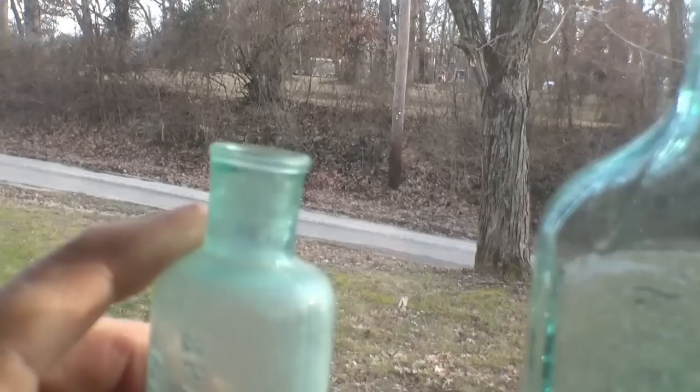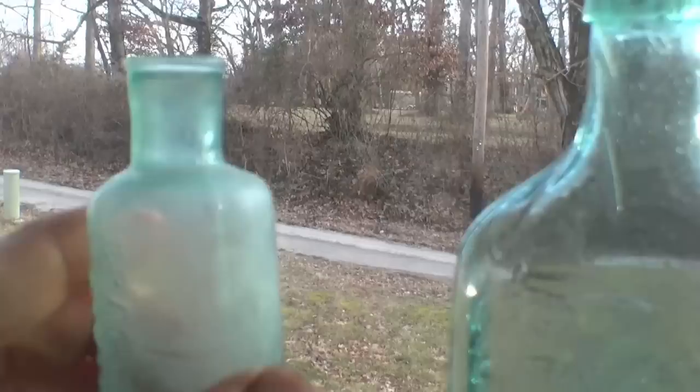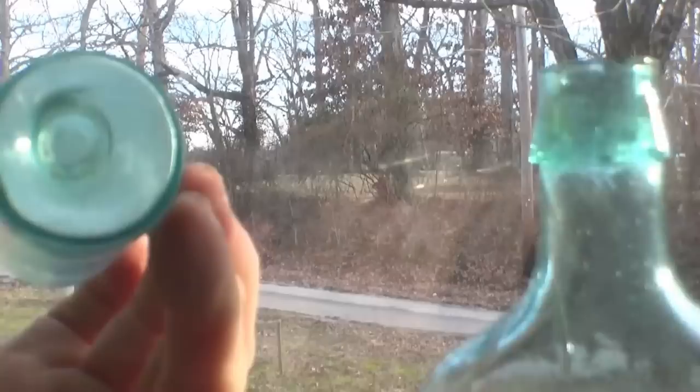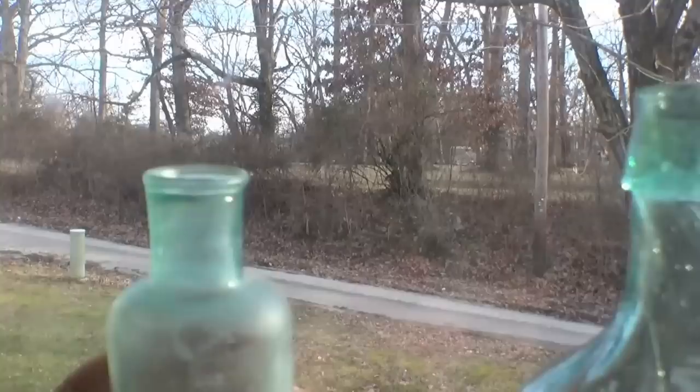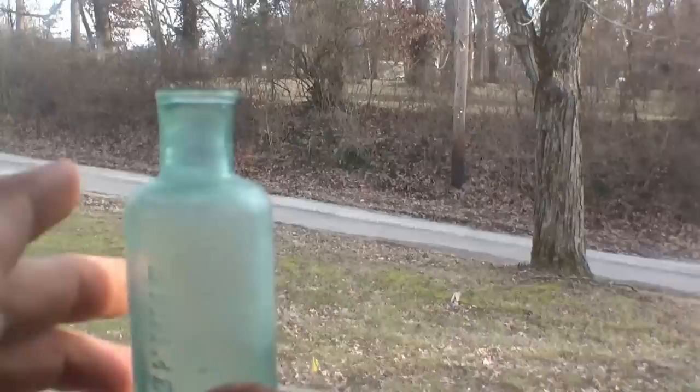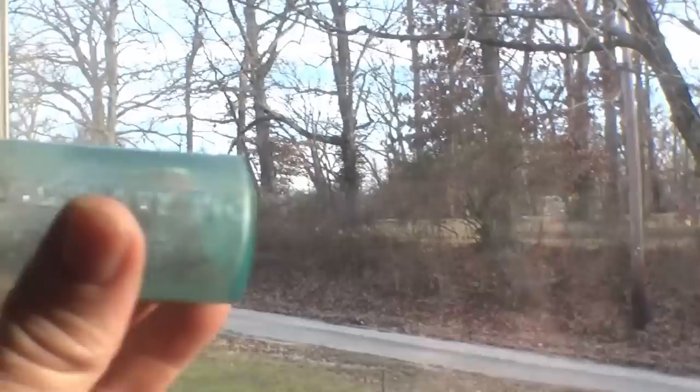Later on you see a lot of English inks and bottles with jagged burst tops. This one had an open panel — it's a little round medicine bottle, Bragg's Arctic Liniment from St. Louis, from the 1850s. From the same hole I also dug a couple others without panels that looked just like it, with the rolled lip, probably made 1858 to 1860. As far as the value of bottles goes, the ones with panels are usually always worth quite a bit more, even when they look exactly the same.